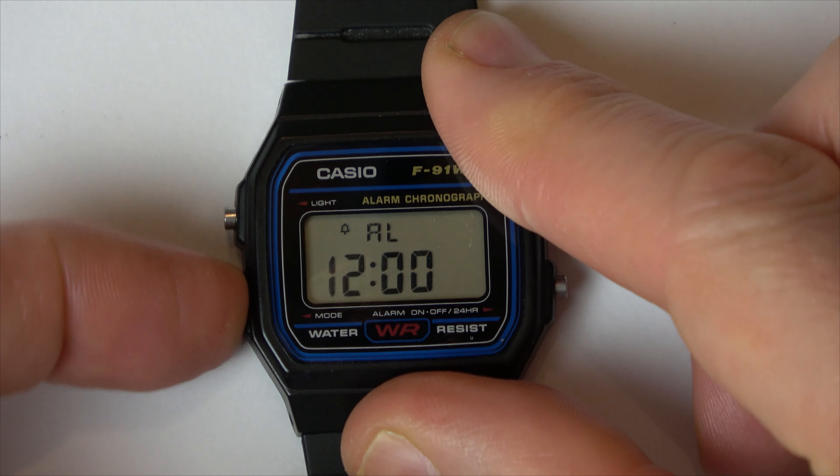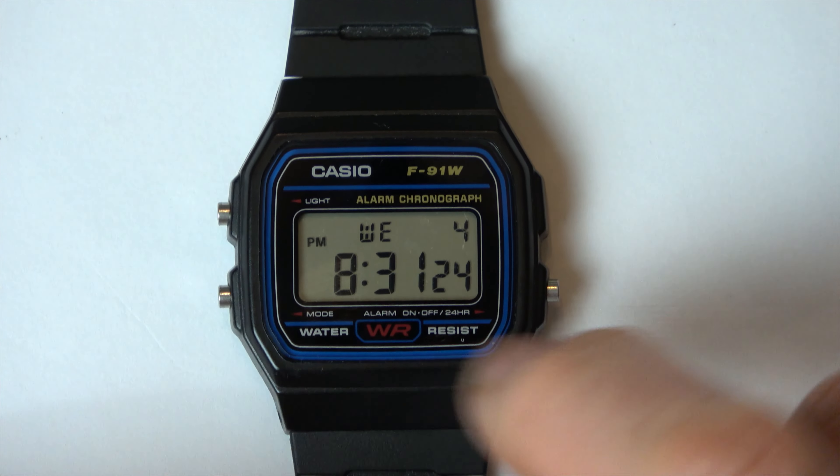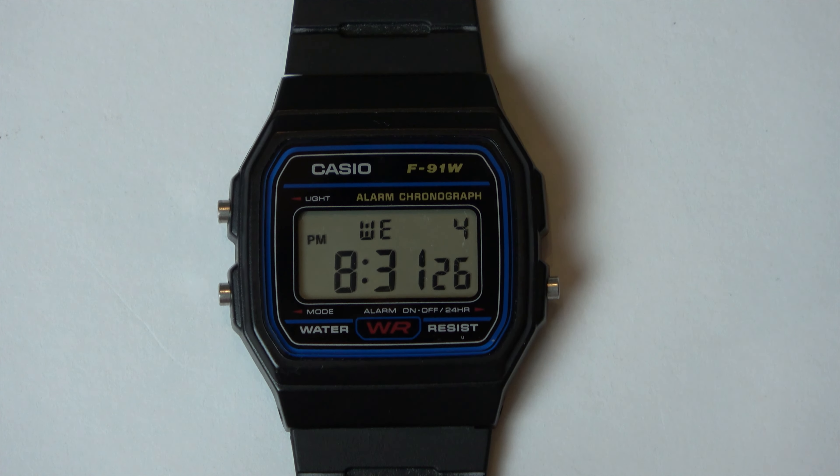If you want to turn it off, just go into alarm here, hit that, hit that until they're both off, hit this, and you're back to normal again with the hourly chime off. Thanks for watching!